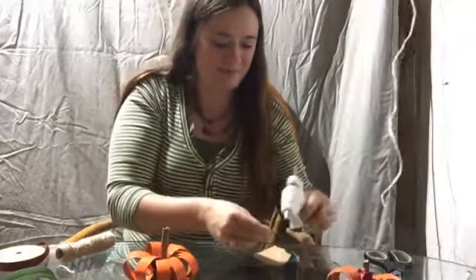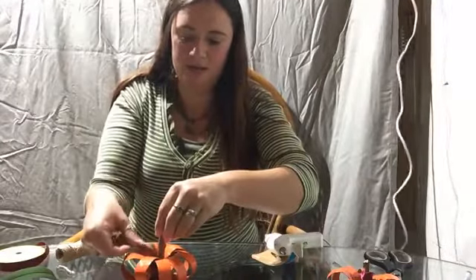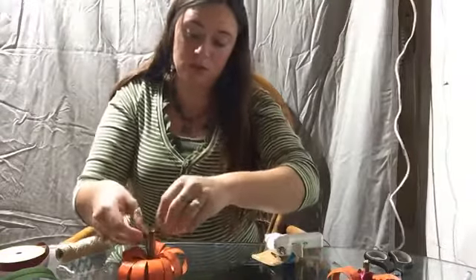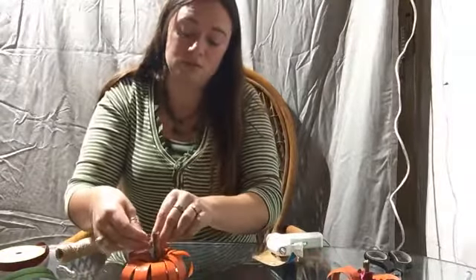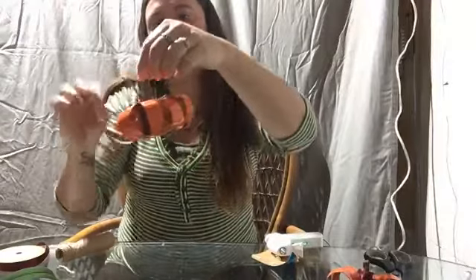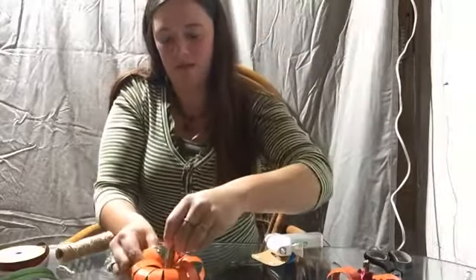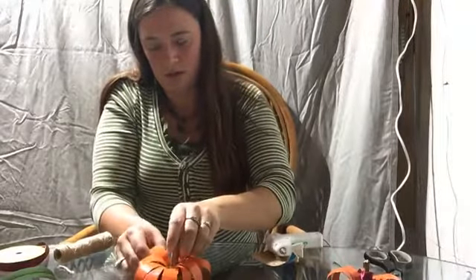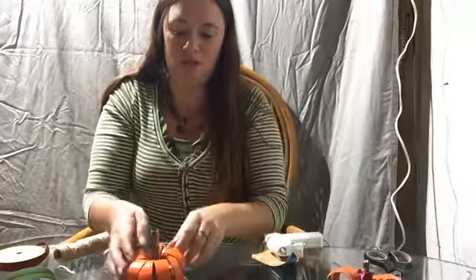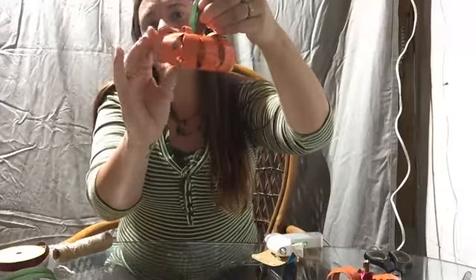Glue the leaf on there, kind of like an apple stem but not quite. The leaf is totally optional — you don't have to add anything. If you have any gaps, just move things around and fix it. The cool part of doing this with string is it allows you to reshape your pumpkin the way you want it, squishing loops together as needed.